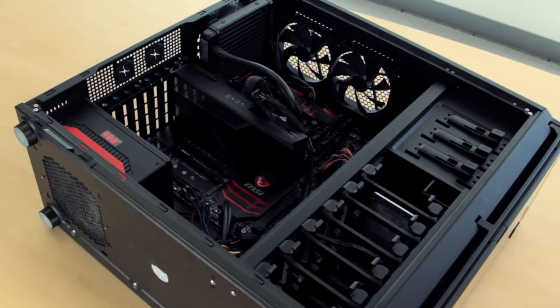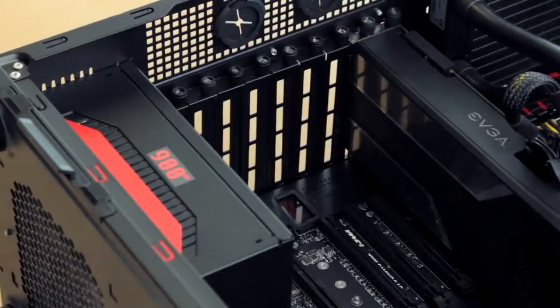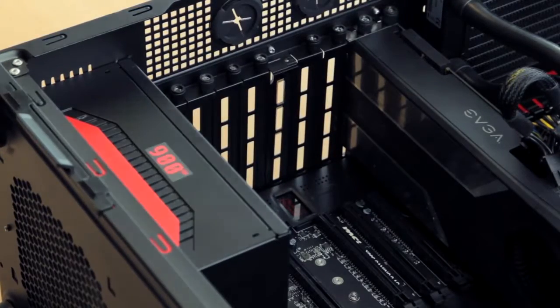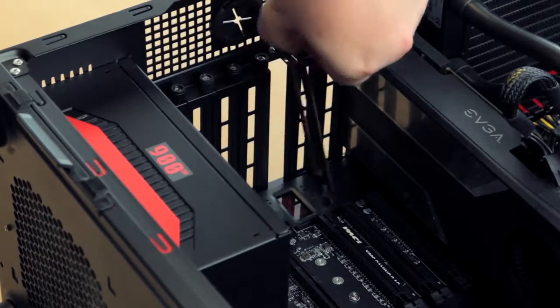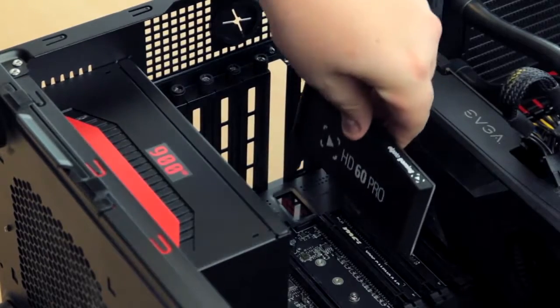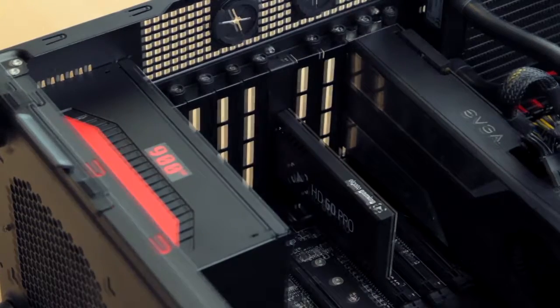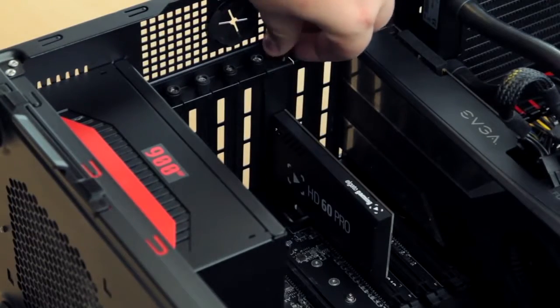Once you have access to your motherboard, look for an available PCIe slot. Once you've found this slot, remove the slot cover on the back of your tower that lines up with it. Take the HD60 Pro and seat it in the PCIe slot. After seating, screw in the HD60 Pro to secure it in place.